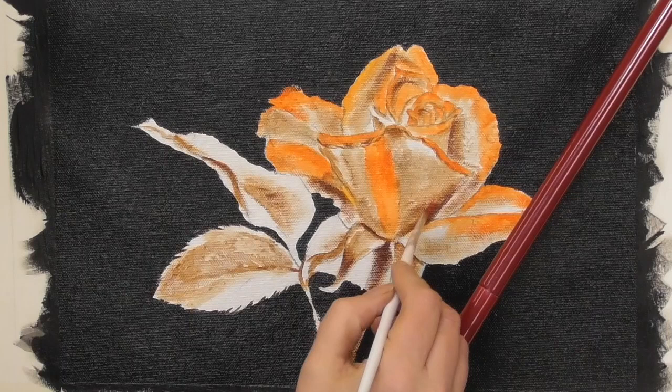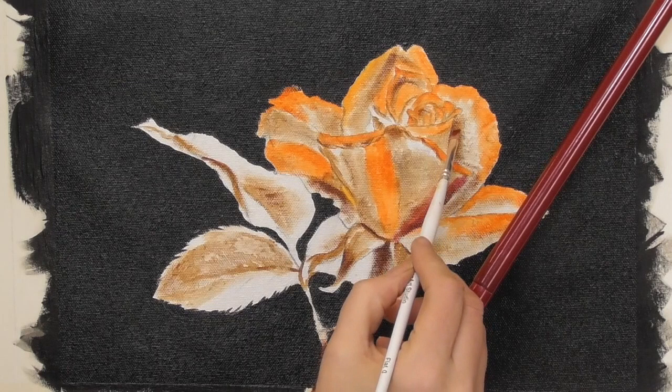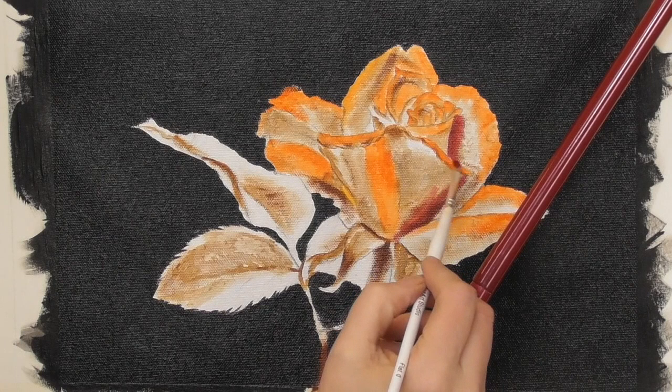I'm now switching to alizarin crimson and nothing else is added. This is also going on as a very thin glaze, but of course it's going on over that Burnt Umber underpainting that we've already done. So these are the shadows that I'm now looking for in the rose.